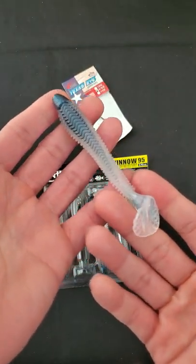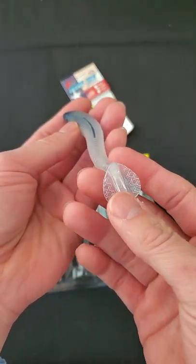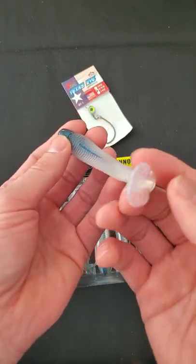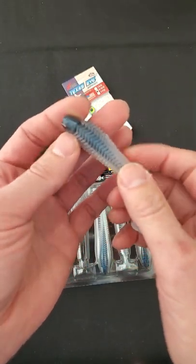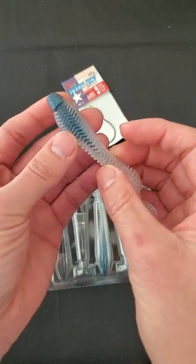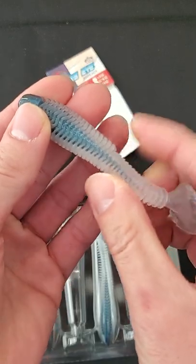But one thing that Z-Man doesn't have for their swimbait products are tails like this. These type of tails are great — even though this is kind of like a finesse swimbait, they still make a nice thump in the water and also make a nice rock in the water. Now if you take a look at the body here, check out that rib. It's a very unique rib around the plastic and it gives it a very soft feel to it.